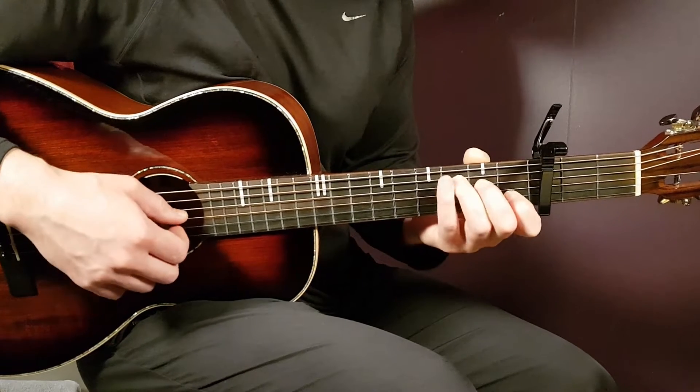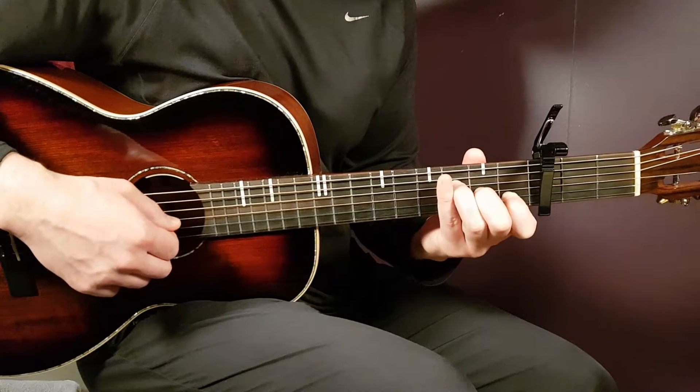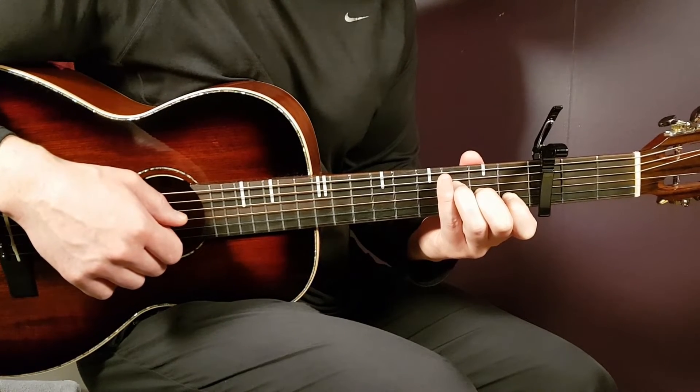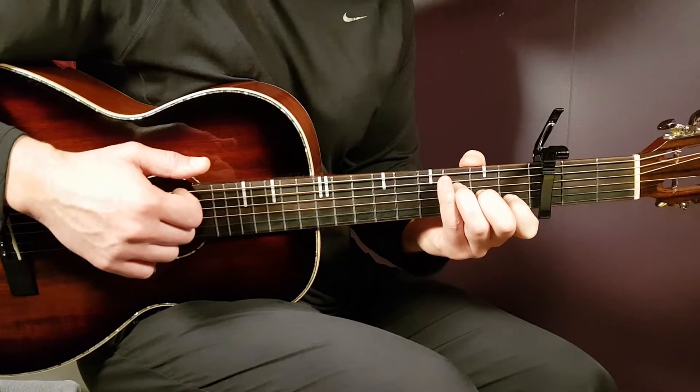The last chord is the Fmaj7. That is 3rd fret on D, 2nd fret on G, 1st fret B, and open E. So there we have the chords, and we'll use more of them later when we go through the strumming.